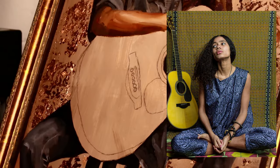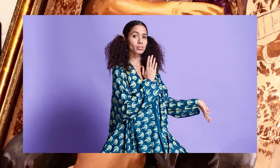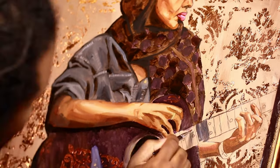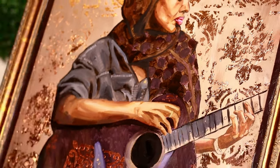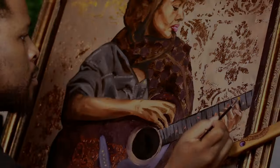Nneka is an incredibly talented singer and activist who has made a significant impact on the music industry. If you haven't already, I highly recommend checking out her music and learning more about the important issues she's passionate about. Alright, let's get back into this painting.